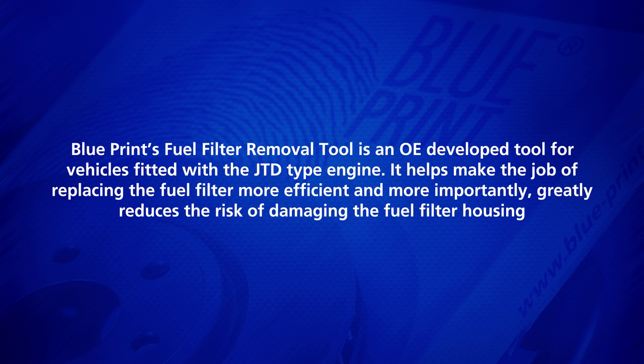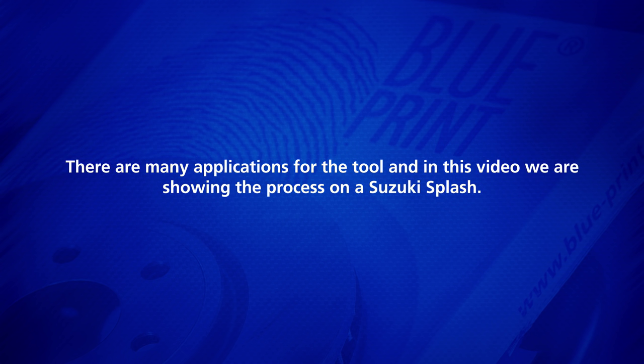Blueprint's Fuel Filter Removal Tool is an OE developed tool for vehicles fitted with the JTD type engine. It helps make the job of replacing the fuel filter more efficient and, more importantly, greatly reduces the risk of damaging the fuel filter housing. There are many applications for the tool, and in this video we are showing the process on a Suzuki Splash.